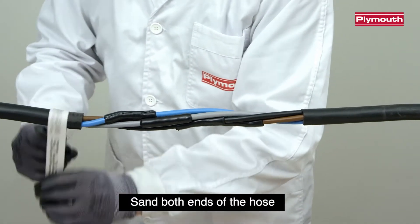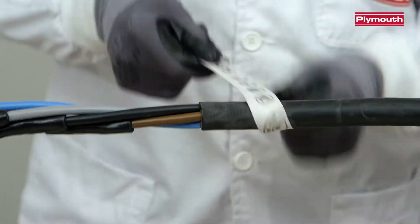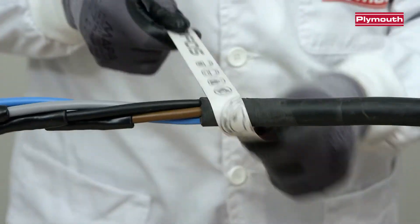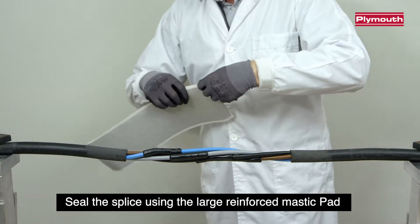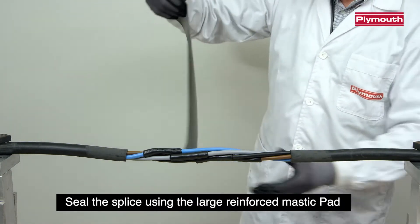Sand both ends of the hose. Seal the splice using the large reinforced mastic pad.